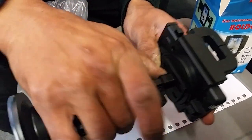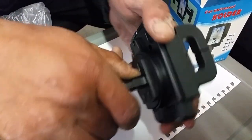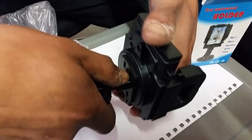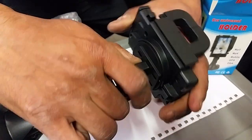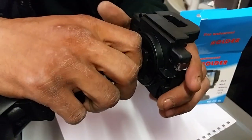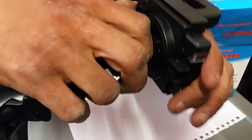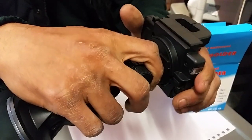Get your thumb, put your thumb there. That clicks in. You could do it like this — you're going to push that way. It locks in.